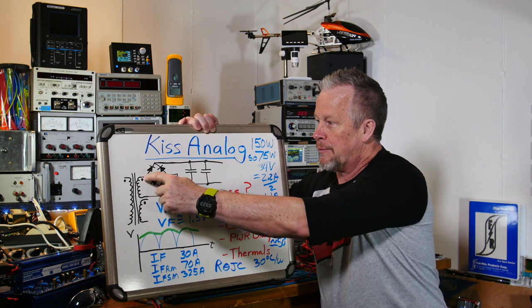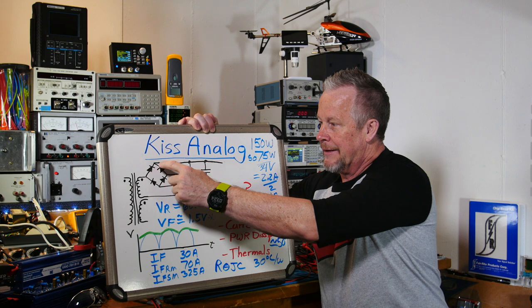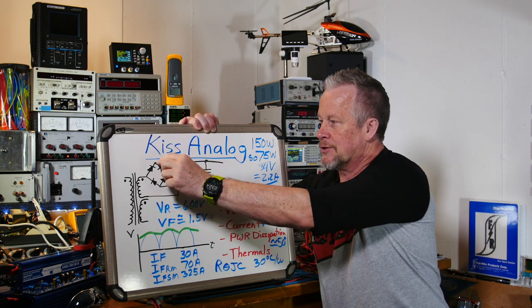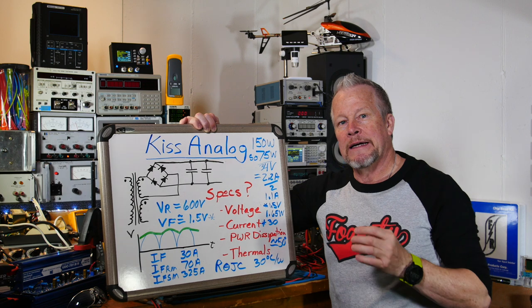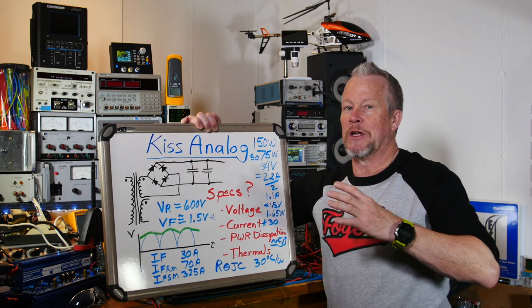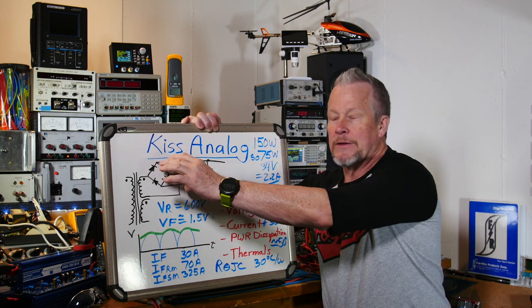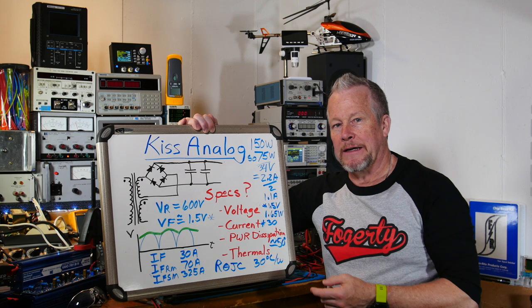When the waveform is positive, current flows through these two diodes while the other two are off, but they have the full voltage across them — the peak of the waveform. At light load, the transformer isn't loaded down, so the voltage can peak up — maybe 40 volts or even higher. In this case we have 600 volt diodes, way more than what we need, which is great.